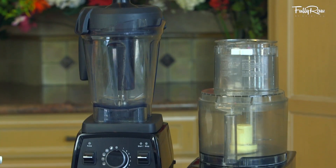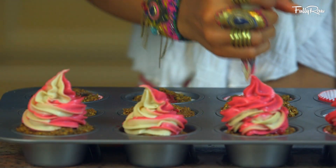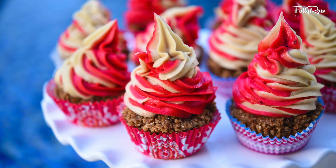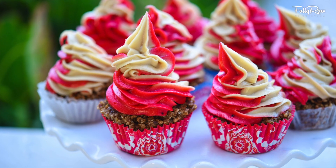For this recipe, you're going to need a food processor and a blender like a Vitamix blender. You'll need some cupcake holders and even a piping bag. Keep in mind that this is not your typical strawberry shortcake. This recipe is raw, vegan, and it's made with ingredients that are dairy-free, cruelty-free, good for the planet, and healthy for your body.